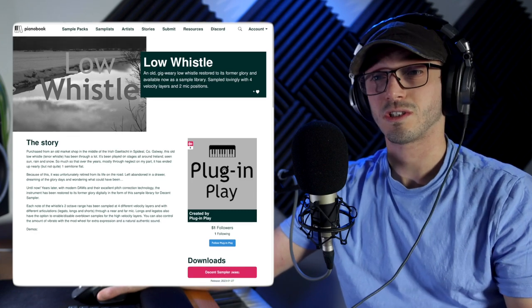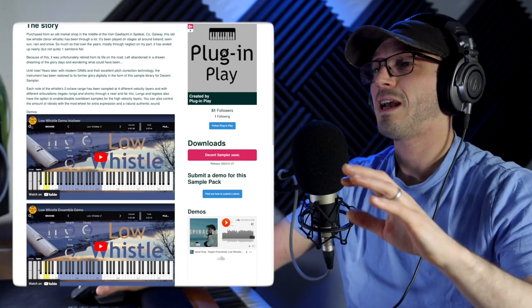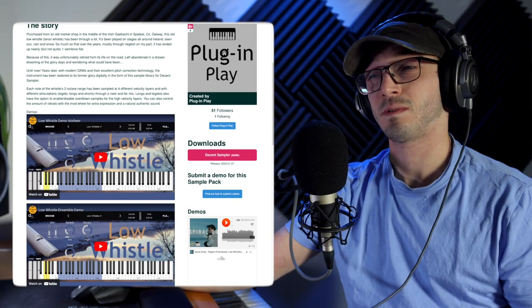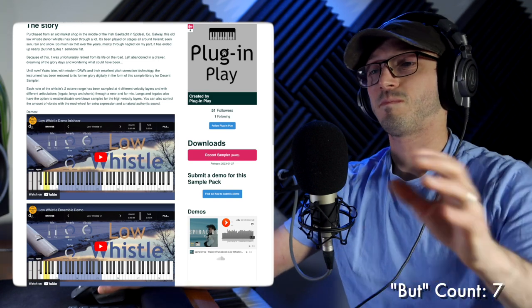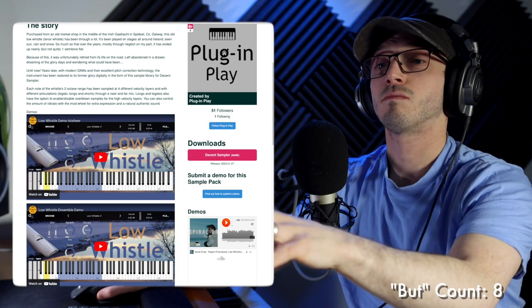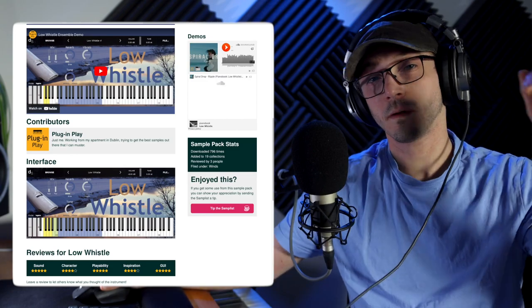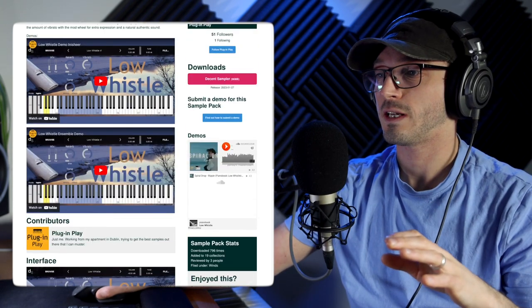I couldn't help but present it because it's got four different velocity layers. I kind of wish there was a knob that controlled the sustain velocity or cycled through the different layers. I say the opposite with things like LABS, where I want more velocity sensitivity rather than controlling it by the mod wheel — but I guess both would be handy here. There are two different mic positions: near and far. Vibrato, reverb, four velocity layers, lots to go for, a nice little UI — made by a guy working from his apartment in Dublin.